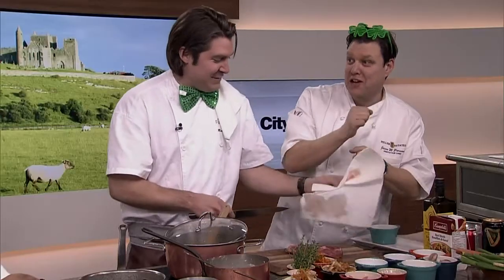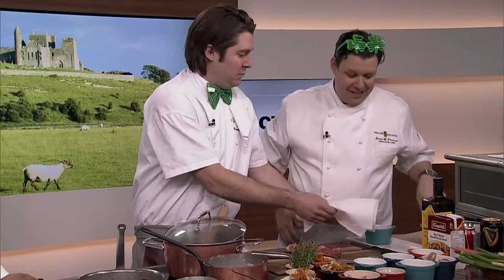Guinness is one of those things you have to pour a certain way, right? You have to let it rest a little bit. You have the angle and then it's supposed to rest for what — 120 seconds? I went to the brewery and I have the certificate because I learned how to pour the perfect pint. They give you a certificate and everything — I just wanted a pint instead of the certificate. But it's all about the education. Okay, well it doesn't matter how you pour it if it's in a stew.